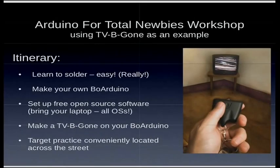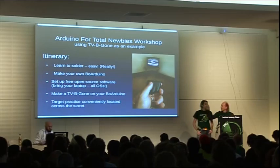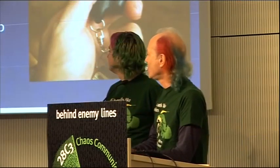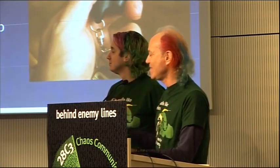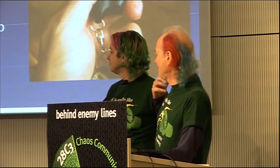We also have a lot of workshops planned. This is one I'm going to do today at 2 o'clock. For people who don't know Arduino, it's a computer chip platform designed for non-geeks to use and learn within an hour and a half. In a three-hour workshop, we're going to learn to solder, learn to use Arduino, and learn everything you need to know about electronics. We'll use a TV-B-Gone as an example because it's so simple and useful for turning off TVs everywhere you go in public.